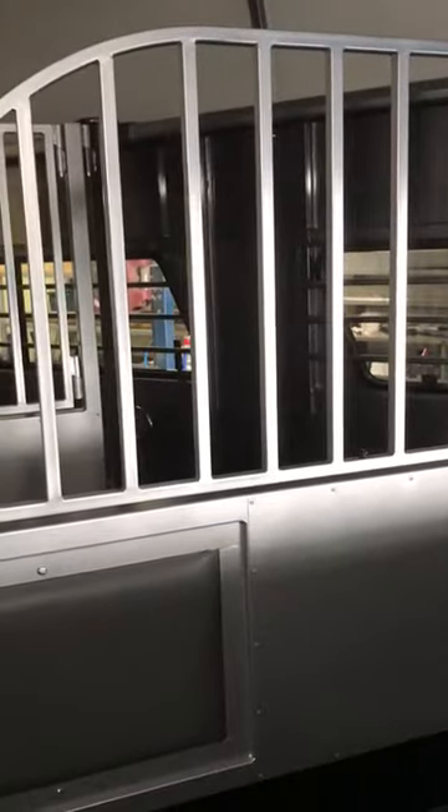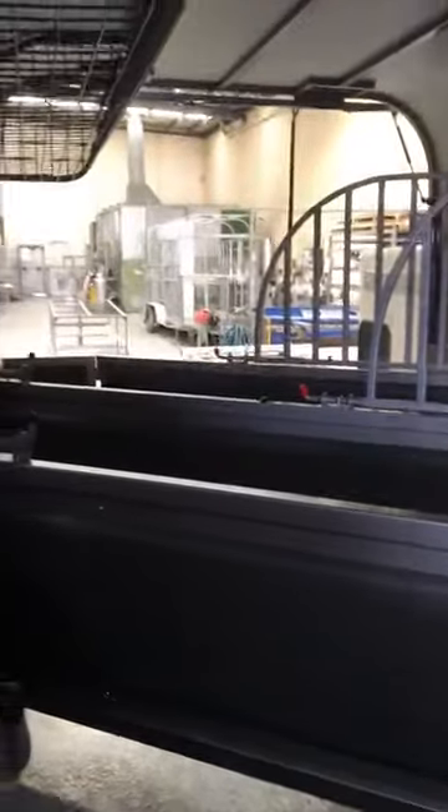I'll just scan at the back — you can see all the padded dividers. This one's also equipped with the adjustable bays so you can adjust the width and bring the bays around to the passenger side and be able to utilise the space in here.